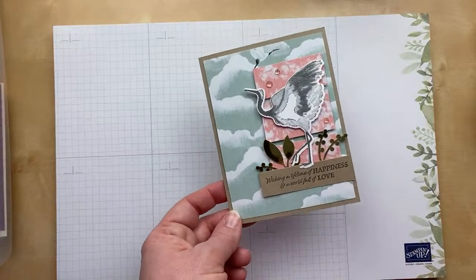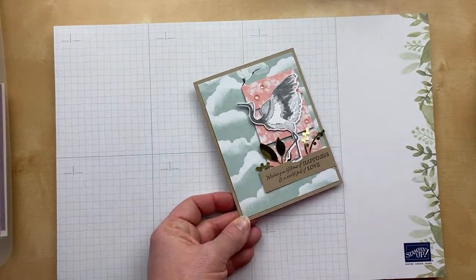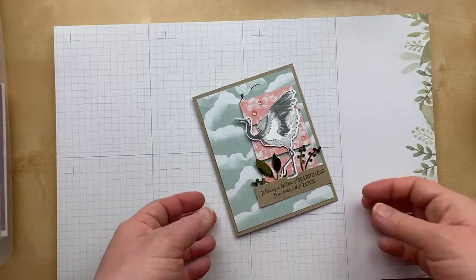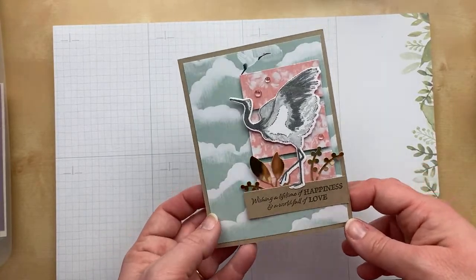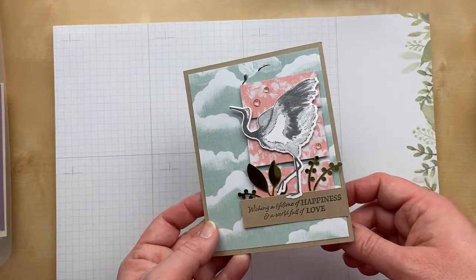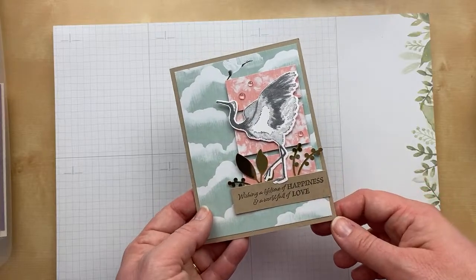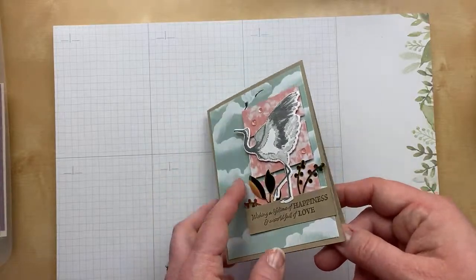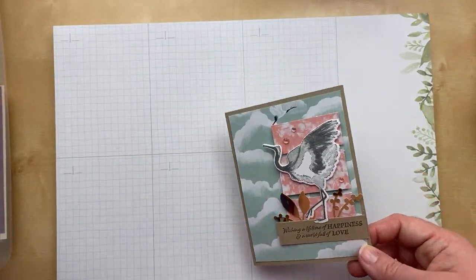Next up is another card from me. I counted up all the cards before we got started and it was 49, so I grabbed one from my stash to make 50. We have an even 50 animal cards that we're sharing today. This is using the Crane of Fortune — I actually cased this one from the January through June mini catalog. Love the designer paper and then the stamped crane. The gold is so pretty.